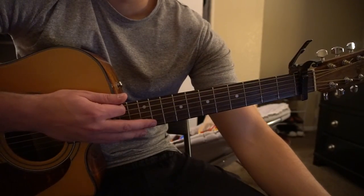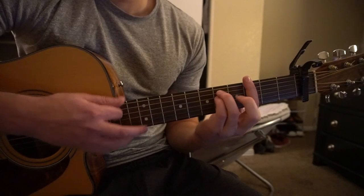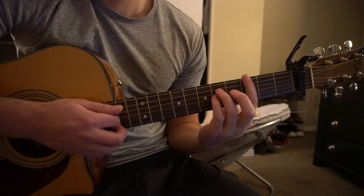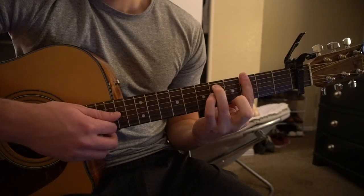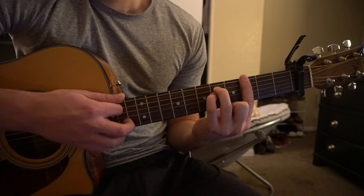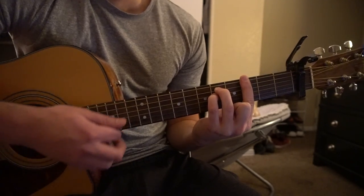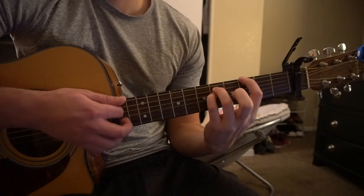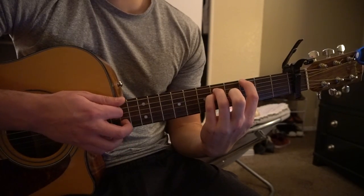We've got a G minor: bar your 3rd fret across all 6 strings, ring finger on the 5th fret of the A, and your pinky on the 5th fret of the D. If you're a beginner, you can just play the top 3 notes by having your index on the 3rd fret of the low E.